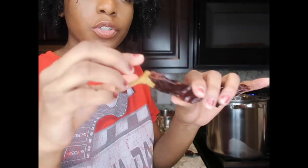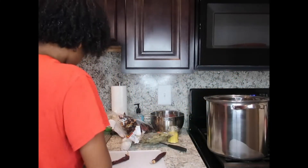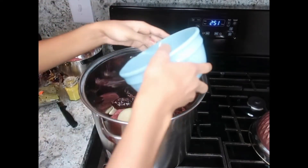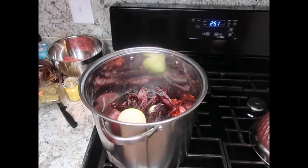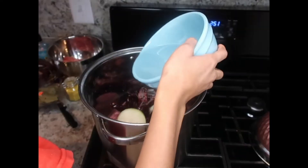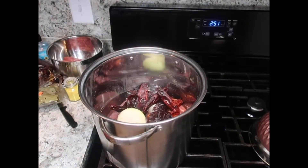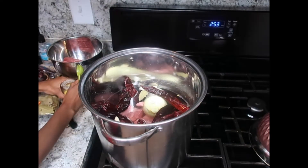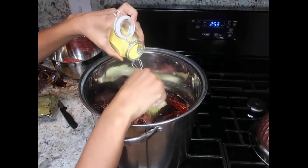All right, so basically what I'm going to do is take the seeds out — I'm going to pop this open and just deseed it. And for all y'all asking where my measuring cup is — mind your business, my measuring cup is just not here. It says around three tablespoons of chicken bouillon cubes.